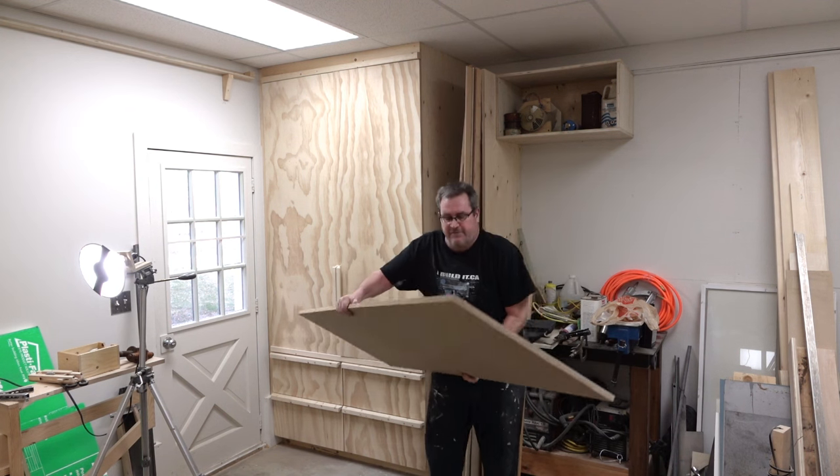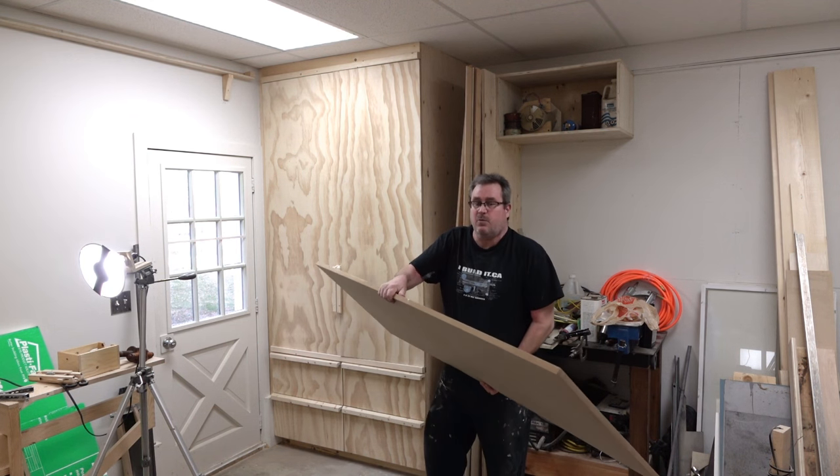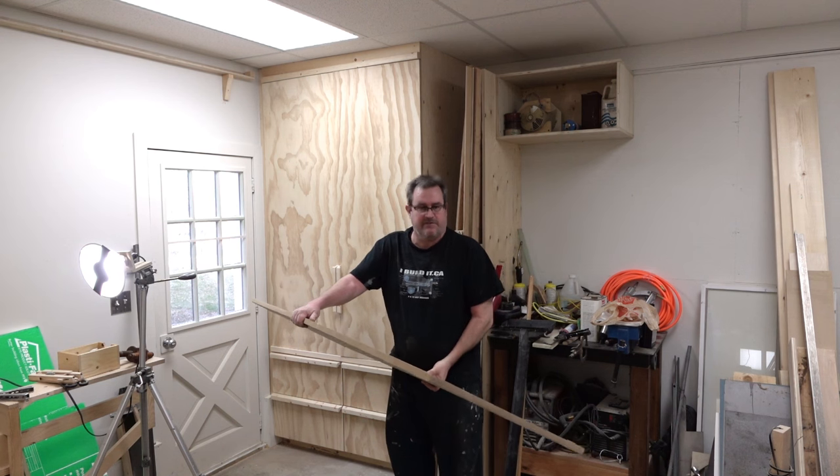I've got this piece of 3/4 inch MDF here, and I'm going to make the wheels out of this. That will be the first thing I'll do.